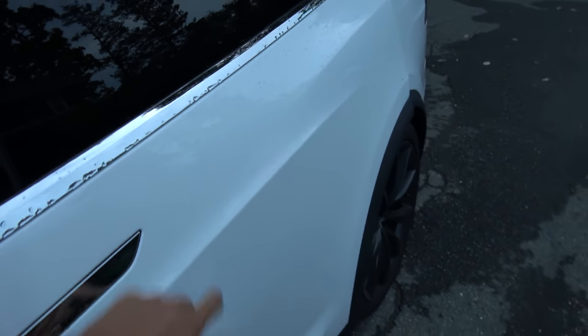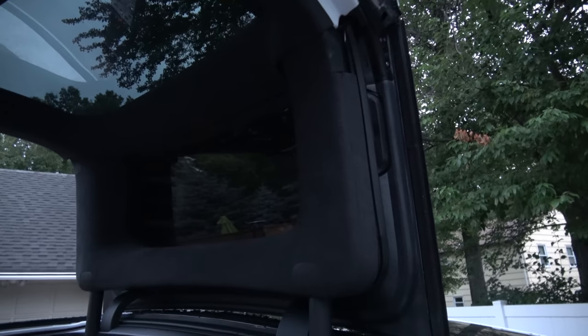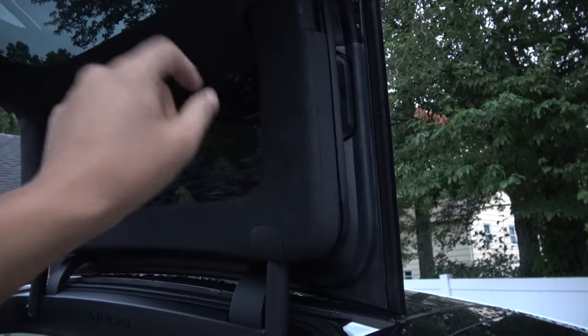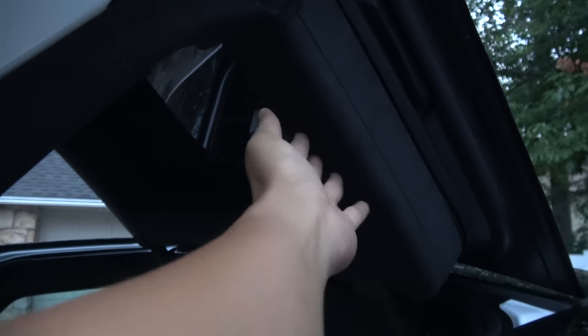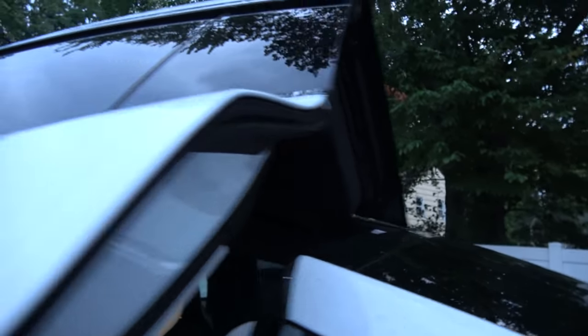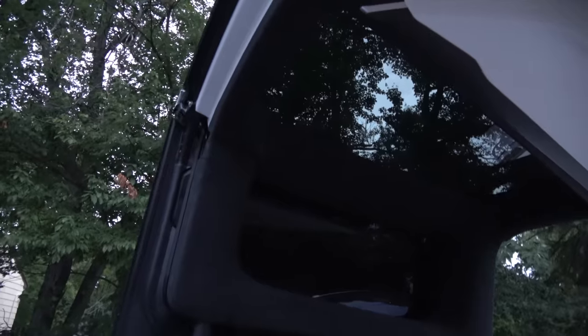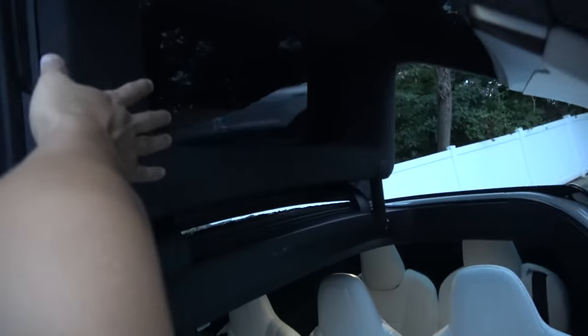This is pretty amazing technology, though the issue is these things are not working very well. I'll show you what happens when the door is coming down — I'll put my hand there and it should stop and trigger the object detection. Touch this, and when it's coming down — yeah, it stops. We'll try the one on the front side as well: touch the button, put my hand there, and there it goes.